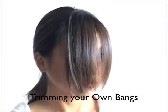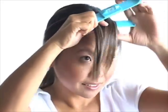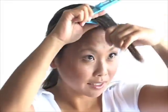The Kriya Clip is great for maintaining those already existing bangs. When you are trimming your bangs on yourself, make sure you are using a mirror and sitting upright at all times.